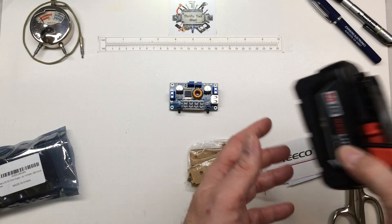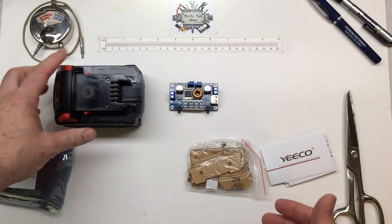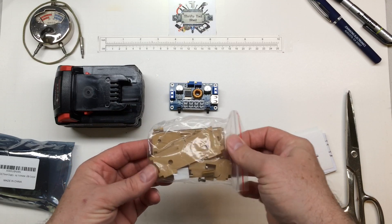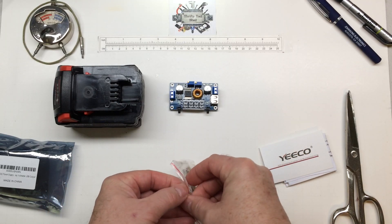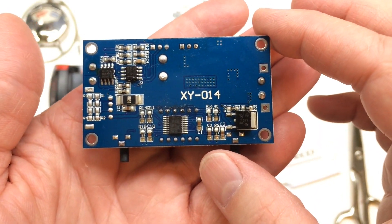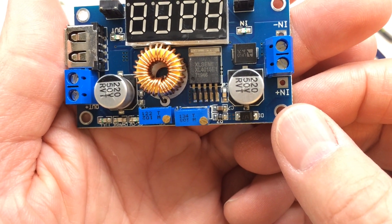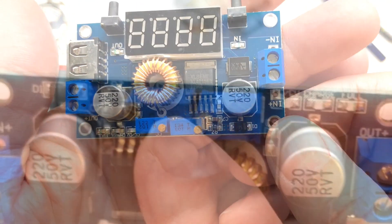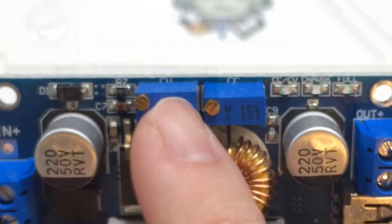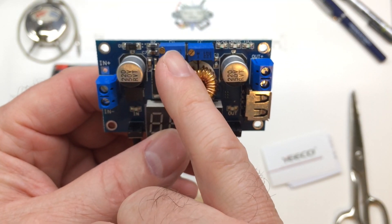We can take something like an 18-volt Milwaukee or any battery — a 12-volt battery — and we can turn it into an adjustable power supply. It comes with this kit, though you don't have to get the kit; you can buy the board by itself and mount it however you'd like. It's based on the XL Semi XL4015E1. You can barely read it on the board, but it says CV and CC.